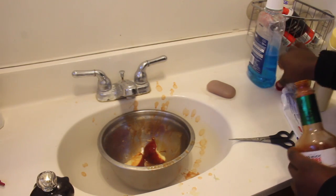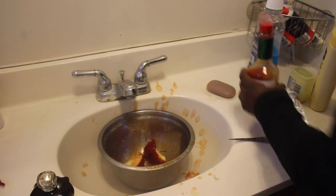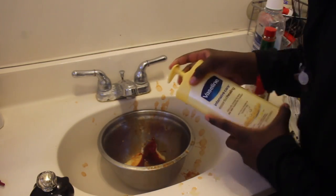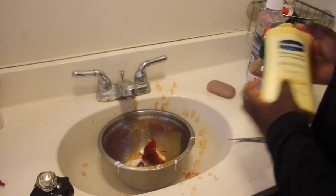So yeah, once you're done with that, it smells like my mouth is like slime in here. Once you're done with that, you basically just want to put a bunch of lotion in. That will make it real nice.